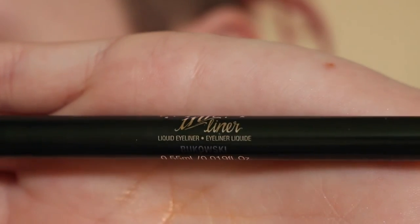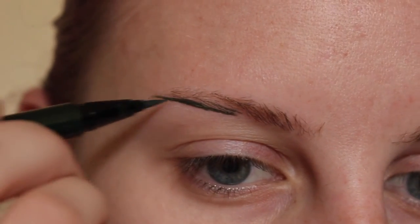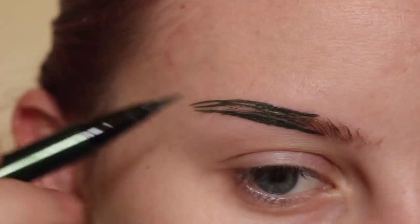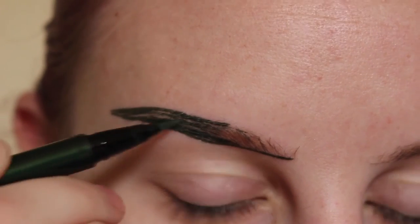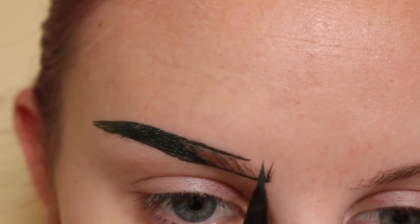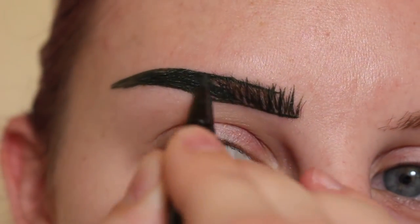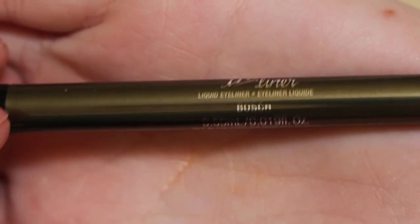Starting off with Kat Von D ink liner in Bukowski, a nice emerald green shade. I'm applying that to my brows. It looks crazy right now but it won't be in a second.